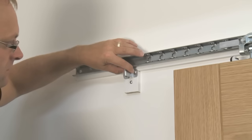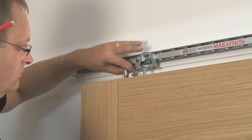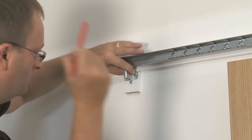Fitting the stops. Attach the stops so that the door doesn't run out of the track in operation. Locate a suitable position on the wall for the stops and fix them into place.